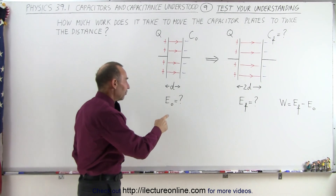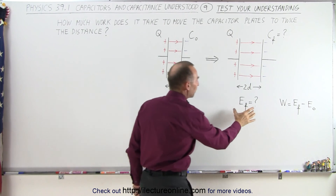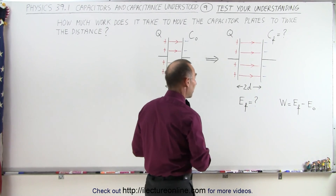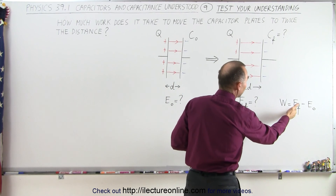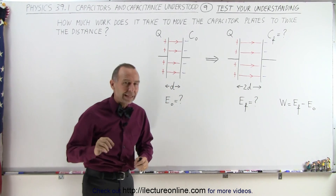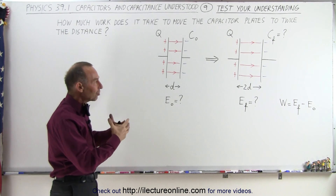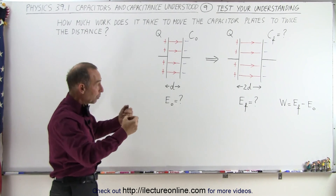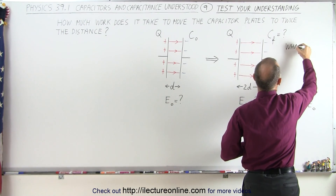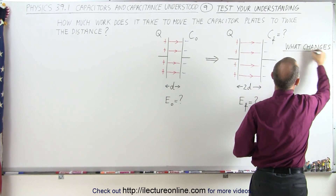The idea is to figure out what the energy is on the capacitor initially, and what the energy will be at the end. Presumably there will be more energy because you did work to pull the plates apart, and then the work done will be the difference between how much energy the capacitor has at the end minus how much it had in the beginning. Key to understanding this is to figure out what actually changes about the capacitor when we pull the plates apart.